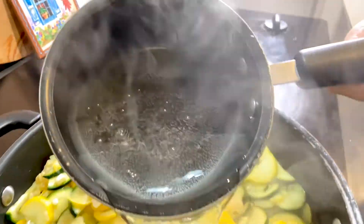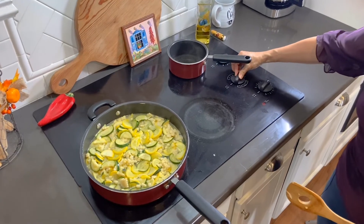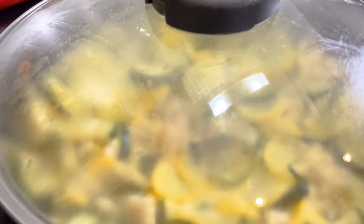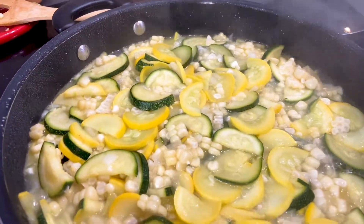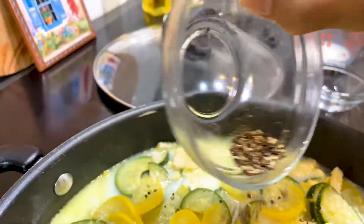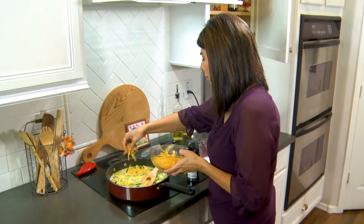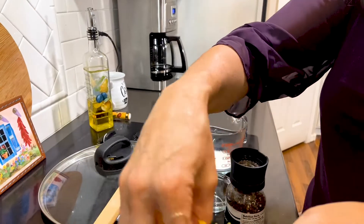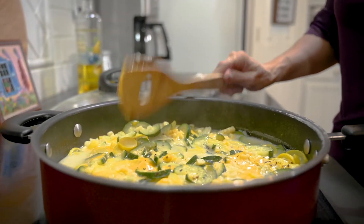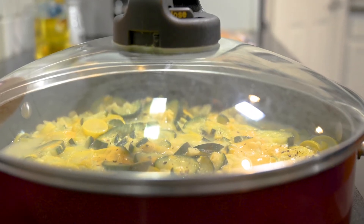Then I pour in some hot water, just enough to where it almost covers all the squash. Now you can lower the heat and let it all simmer for about 10 minutes. When you see that the squash is tender, you can add a little milk. Season with plenty of salt and pepper. Then add in as much or as little cheese as you like. When it's all melted, your calabacitas are done. It's super simple, but you can see why it's a staple in so many homes.